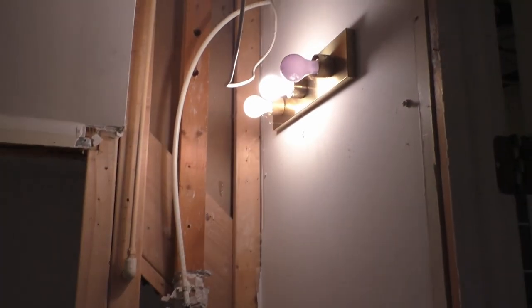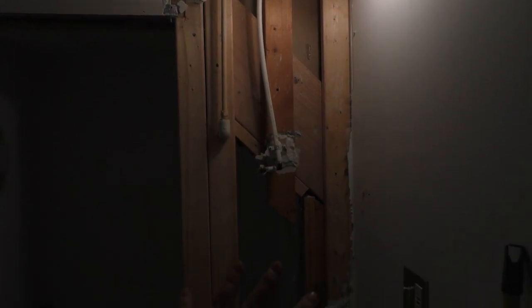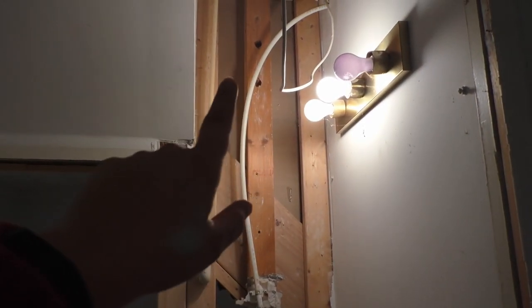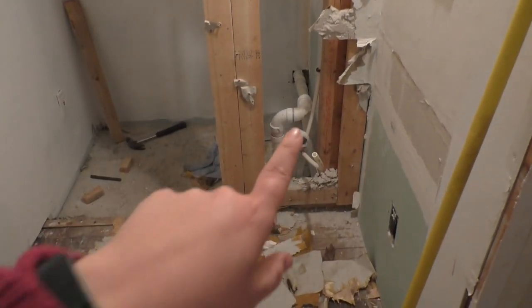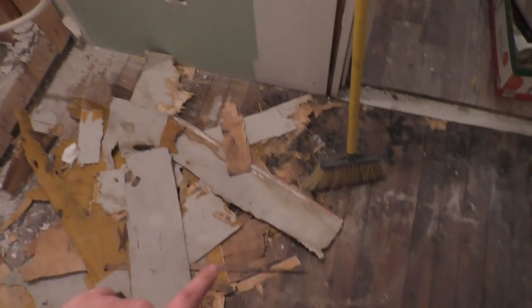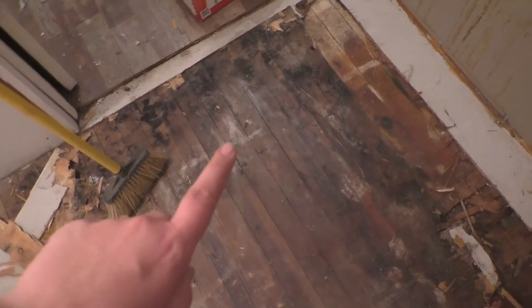This was our downstairs bathroom. Art had to expose the wallboard there and see what we had. We had existing PEX, which is our main water line coming in here. The toilet was actually back here, so we've pulled out the toilet, pulled out the sink, and then we ripped up the floor. I think this was linoleum, and underneath it we found wood floor, but we also found water issues.